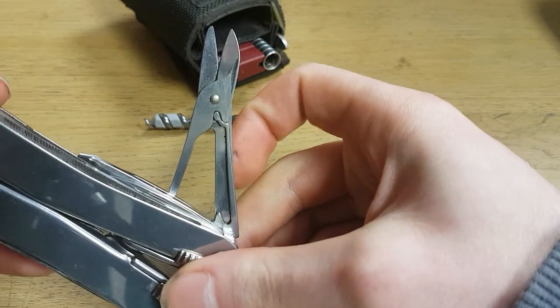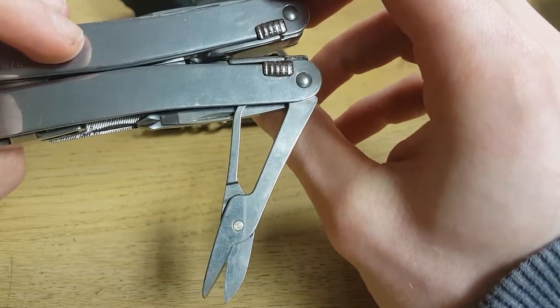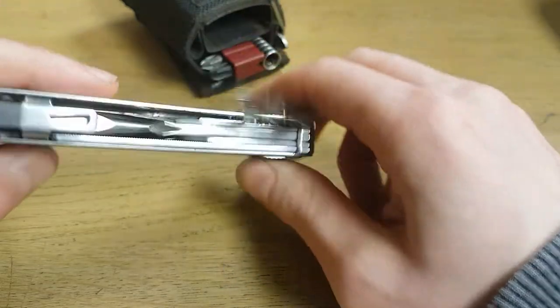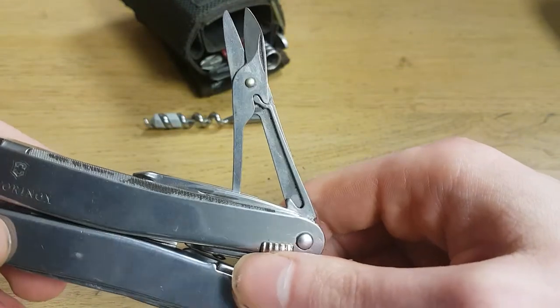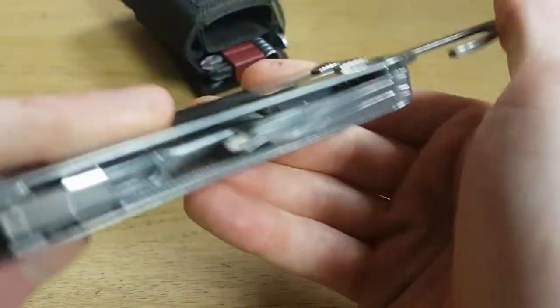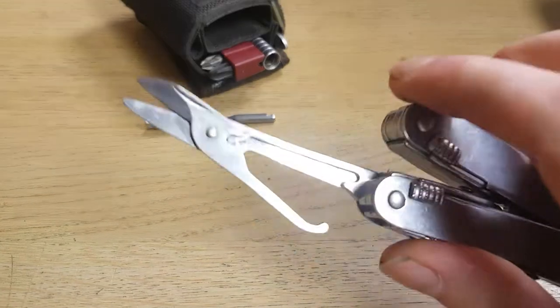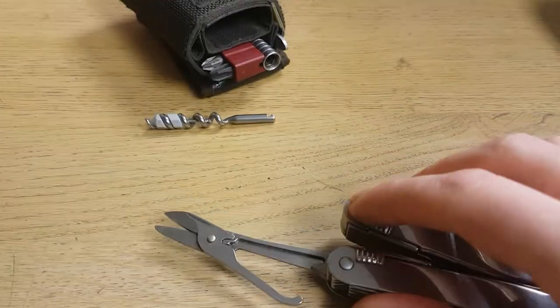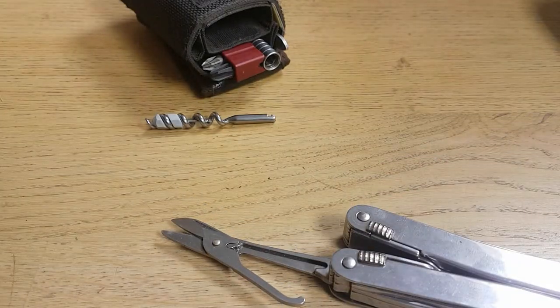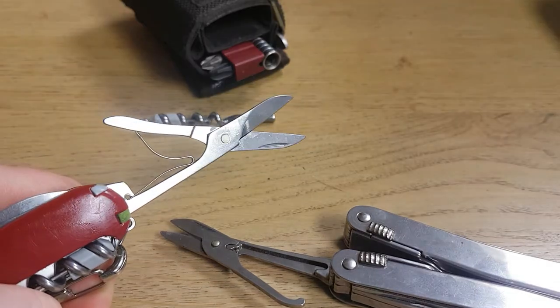The pliers on this multi-tool are better than the ones on Swiss army knives — a little bit stronger. The spring is also different; it's a little bit thicker compared to a Swiss army knife spring.